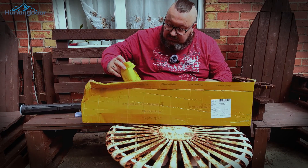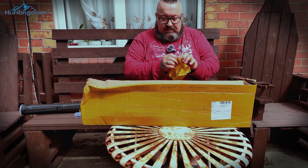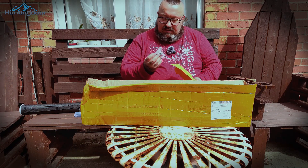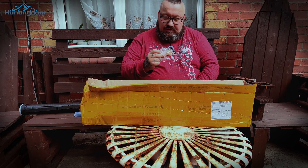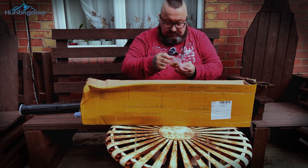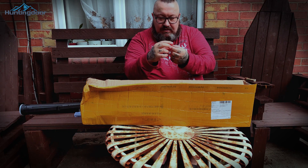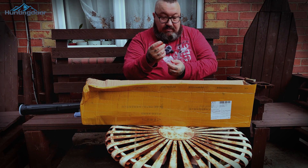What else have we got here? I'm guessing it will be the feathers, or maybe knocking points. Oh no, these look like screwing points — and they are knocking points! Oh, they are lovely. Aluminum, a nice V-shape. Yeah, they are lovely. When I build the arrows I'm gonna show them better to you, but they are really lovely.